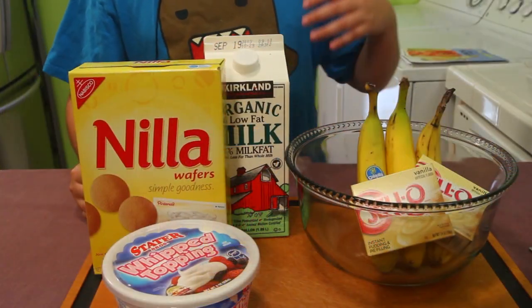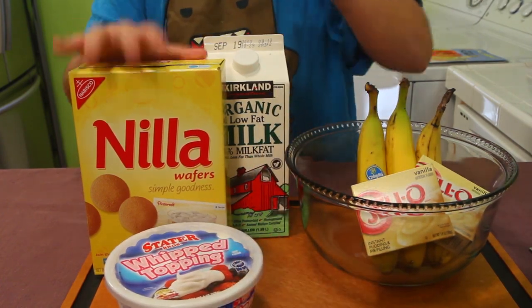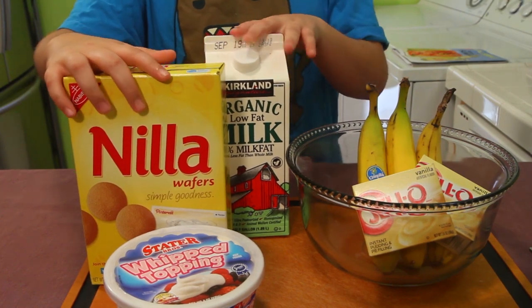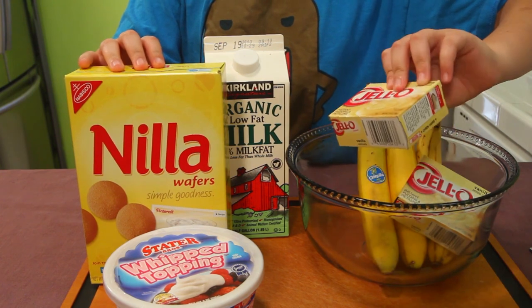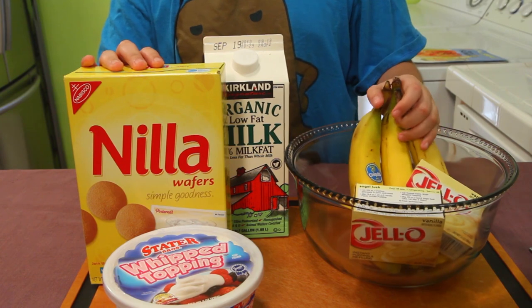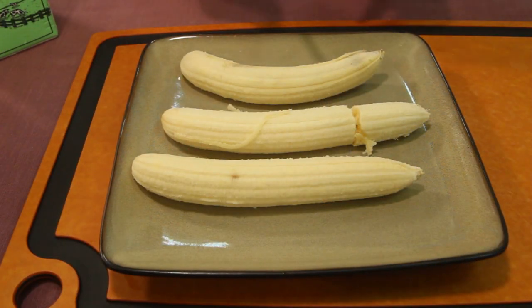Come in close and I'll show you the ingredients. We've got whipped cream — any type — milk, Nilla wafers (not vanilla, I know you'd call me out on that), vanilla Jello pudding flavoring, and three medium sized bananas.